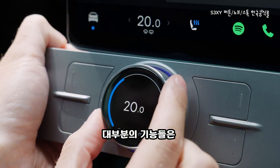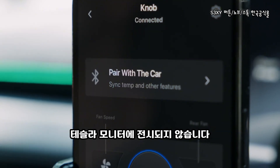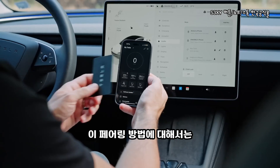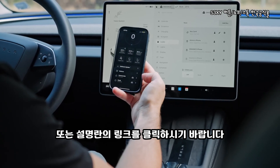By default, most features will not display on your Tesla main screen until you pair our commander with your car, which uses an official API provided by Tesla themselves and which we have implemented into our product. To do so, follow the video which will pop up now at the top right corner, or just click on it in the description of this video.